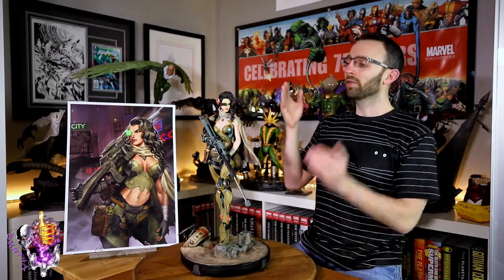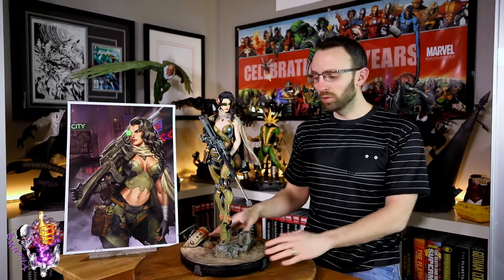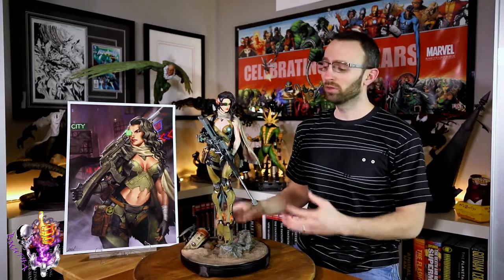Right now it's time for another review. Today we've got from HMO — this is Ren, the debut piece from their original line. It's an original world they've developed called Bounties of Bathos, and she's the debut character from that statue line. It was originally supposed to come out just before Christmas last year, but they put a halt to it — they weren't happy with some of the paintwork — and now it's here with the official release.